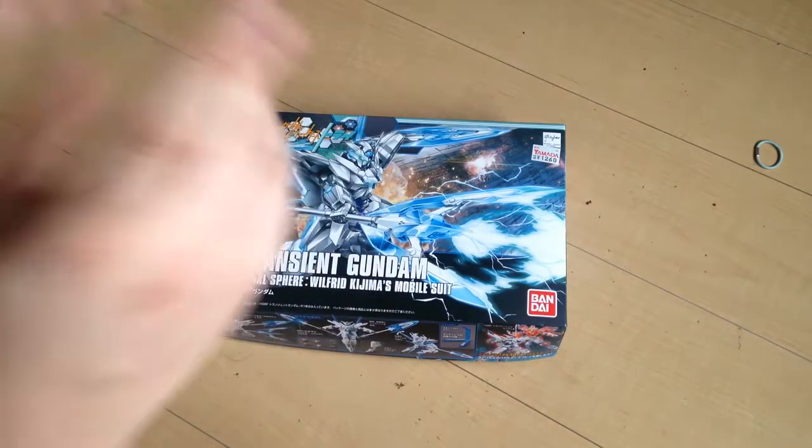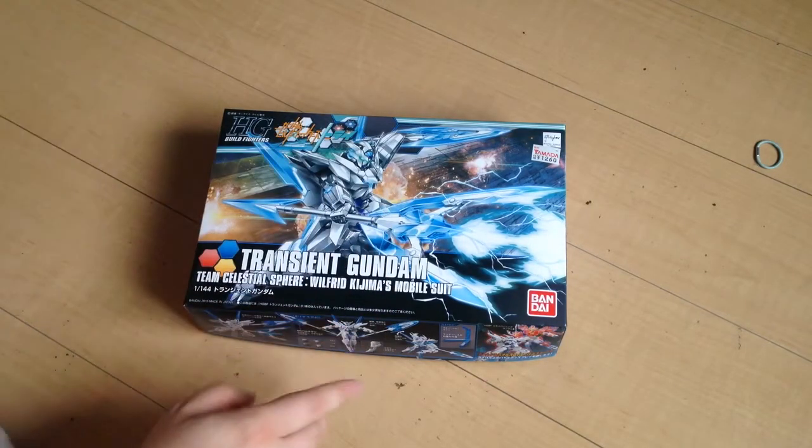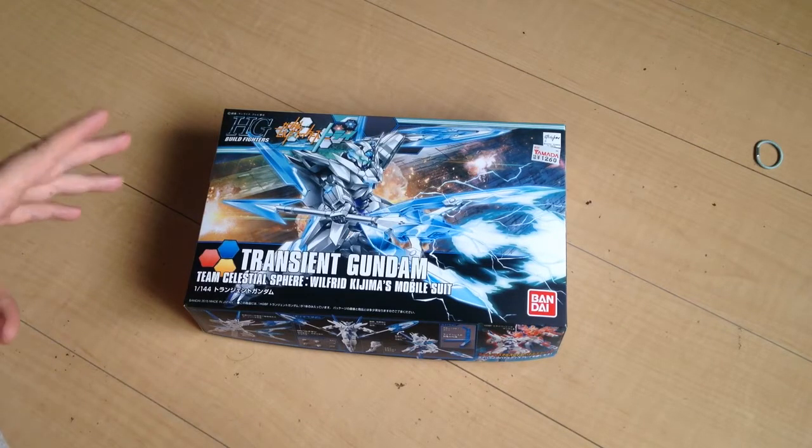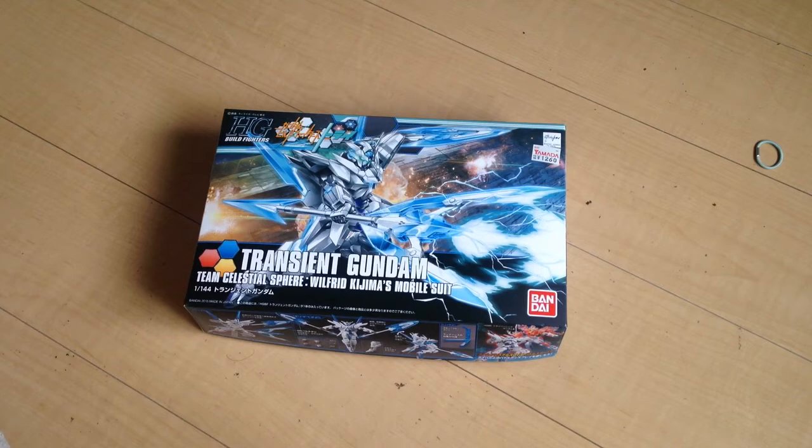Anyway, unboxing the Transient Gundam. One other quick aside: the contest — we're gonna give it a month. We had some bureaucratic stuff that's been keeping us distracted, so give it until the middle of June. That way everyone has plenty of time to refine their ideas.